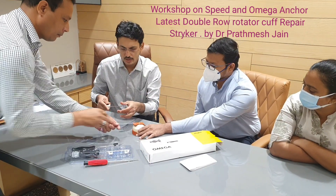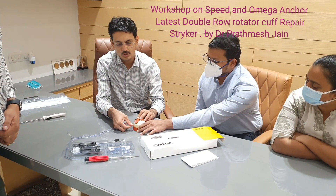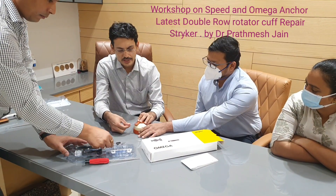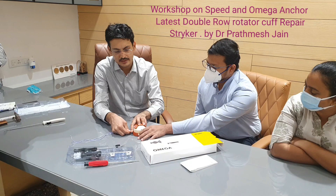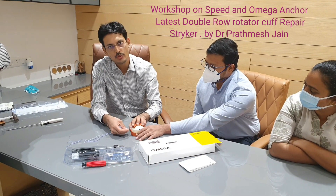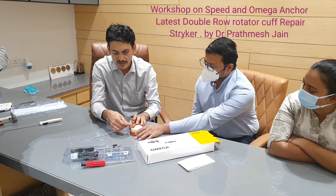Now you are done with all four tapes and you want to use these tapes on a lateral fixation device. There are two techniques: you can just leave them and tie them as is, or you can tie these tapes with each other and then use them on the lateral row.